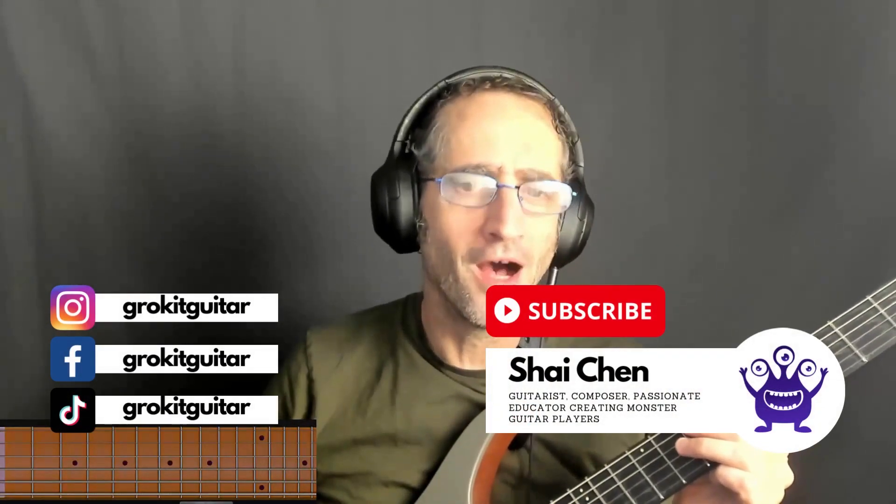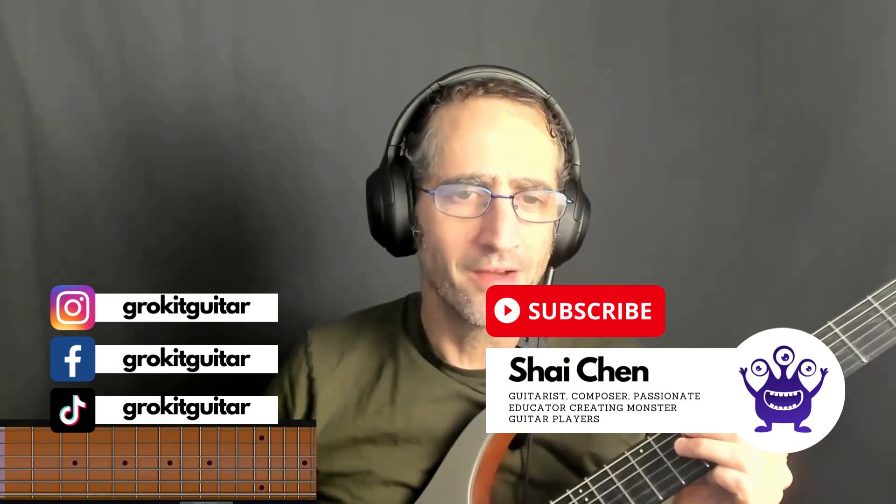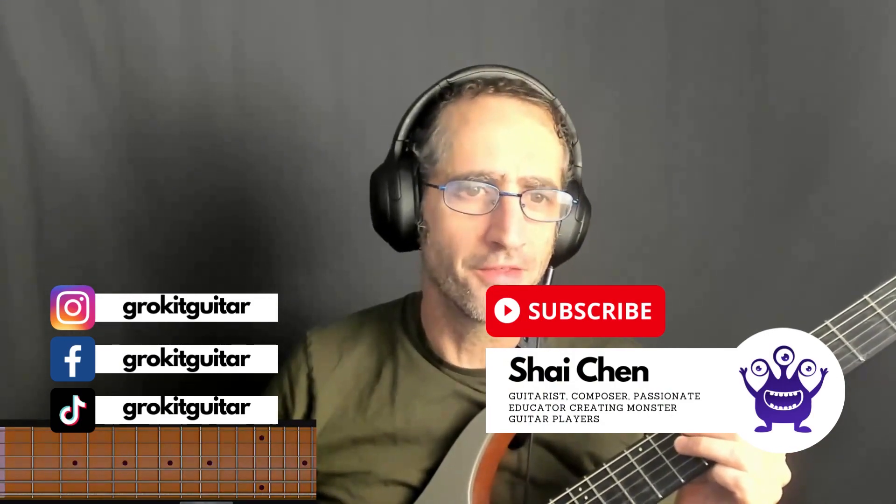Hey guys, today I'd love to share with you my top five progressions that have inspired me to write songs and to think about harmony. I hope you like them and incorporate them into your own playing. So here's the first one — it's kind of a classical thing, sounds like this.